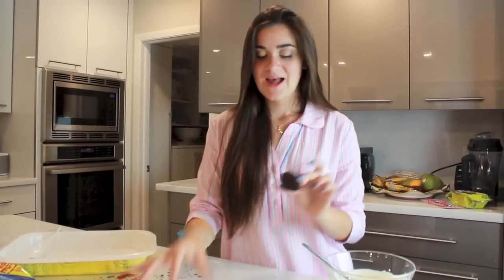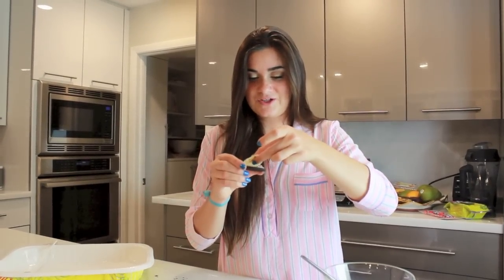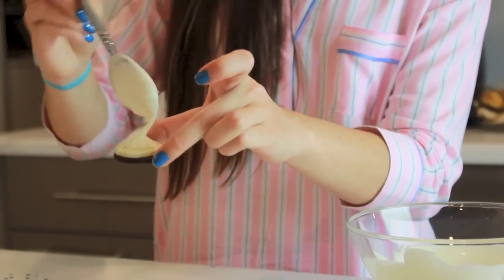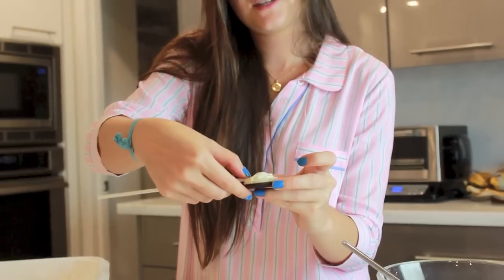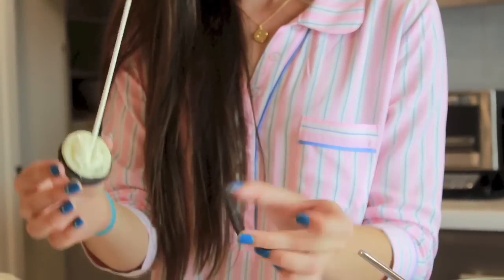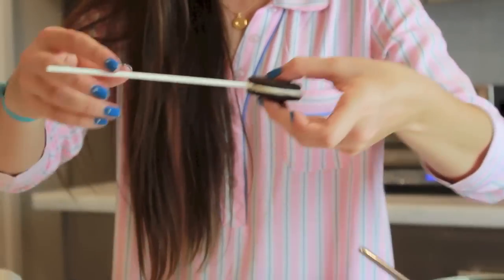First you're going to take your Oreo and separate the top from the bottom. I didn't realize this when I bought my Oreos but you actually need double stuffed Oreos so the stick can fit in between the two cookies. Since I didn't know that, I'm just putting two layers of frosting on there so there's enough room for the stick. Then you take a dab of white chocolate and put that right in the center of the Oreo, place a lollipop stick right where the frosting was, stick it in between the frosting, and put the cookie back on top. Then let that dry.